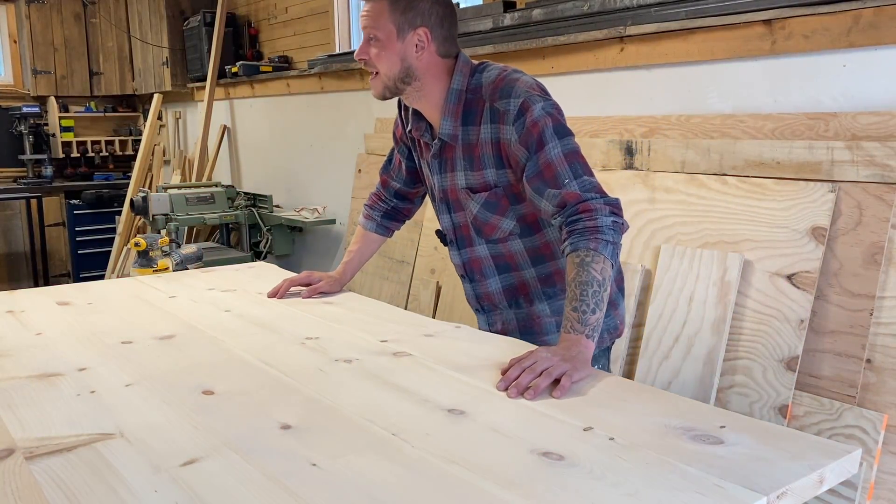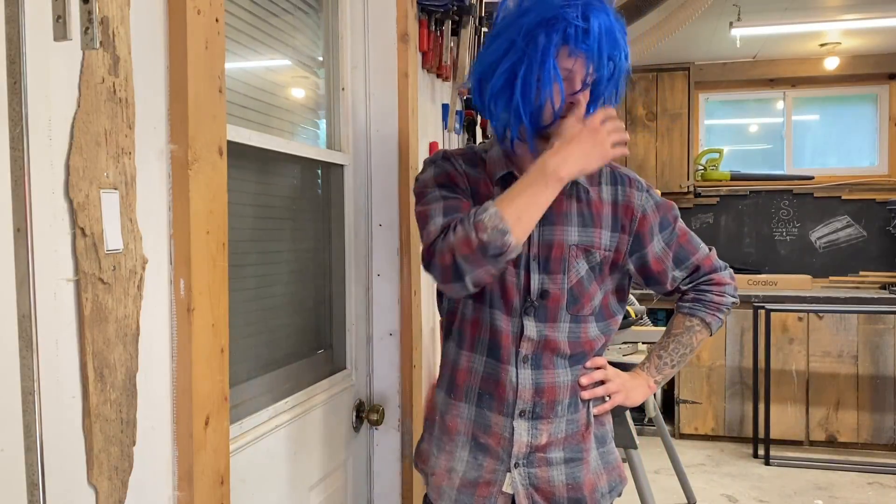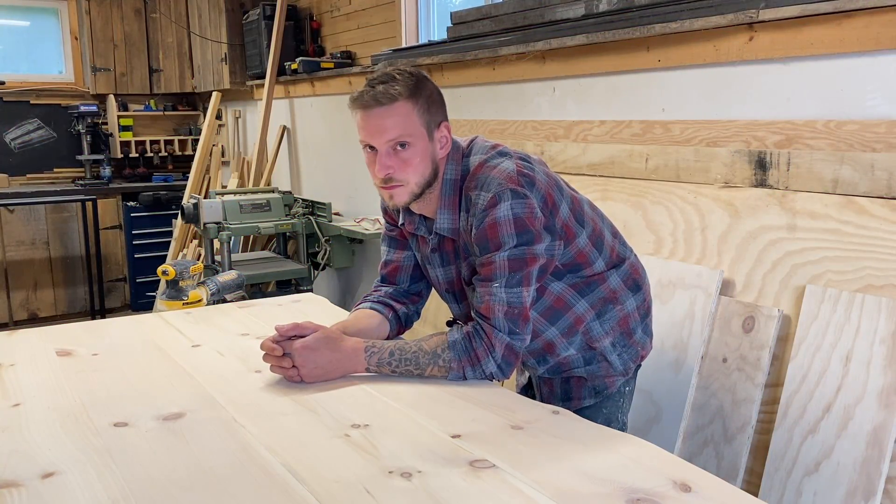Now I'm going to go see if the missus is happy with this. Hey babe, come look at it now. I think I like the square edges better. I don't know.